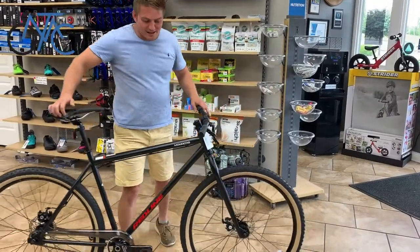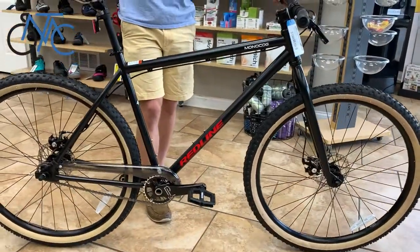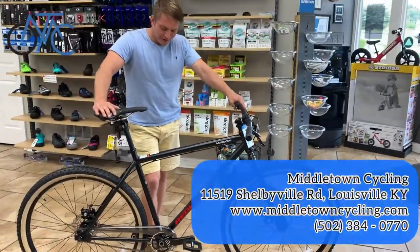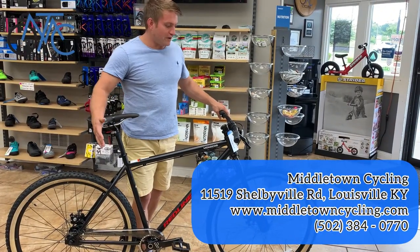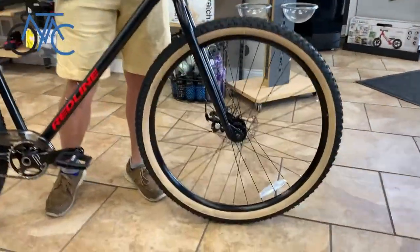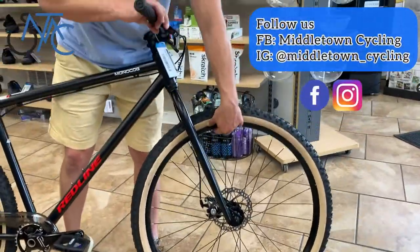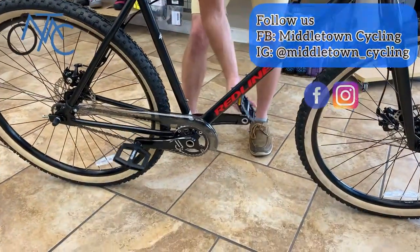Hey everybody, I'm Ross with Middle of Town Cycling, and I have the Redline Monocog. This is an indestructible 29er single-speed hardtail made to really be something that you can repair yourself at home. It has cable disc brakes — easy to maintain, inexpensive to maintain — nice heavy-duty rims, and an awesome heavy-duty crank.